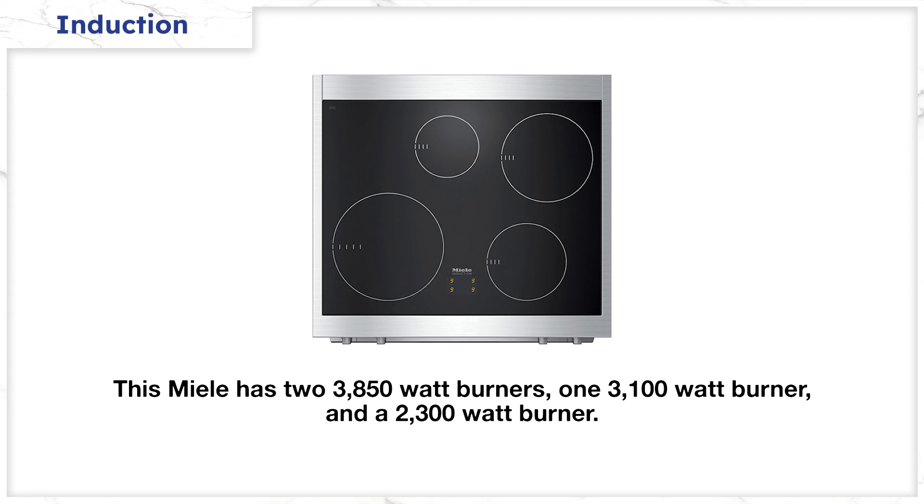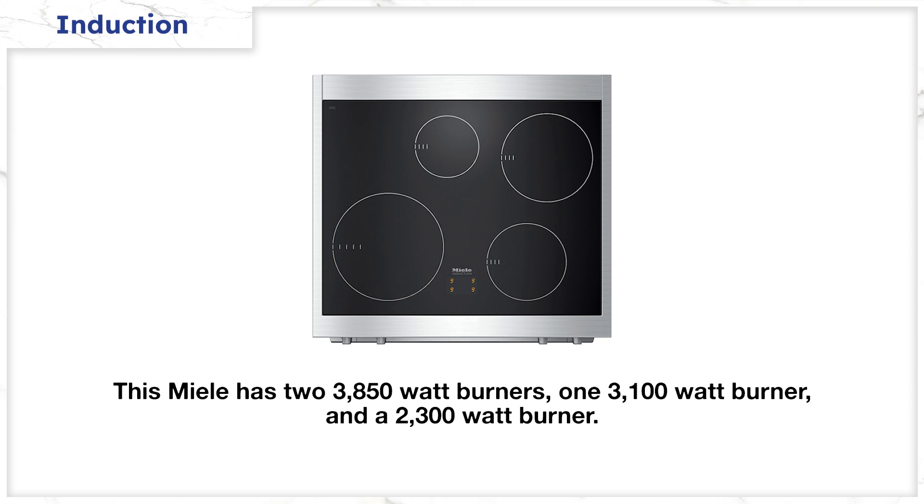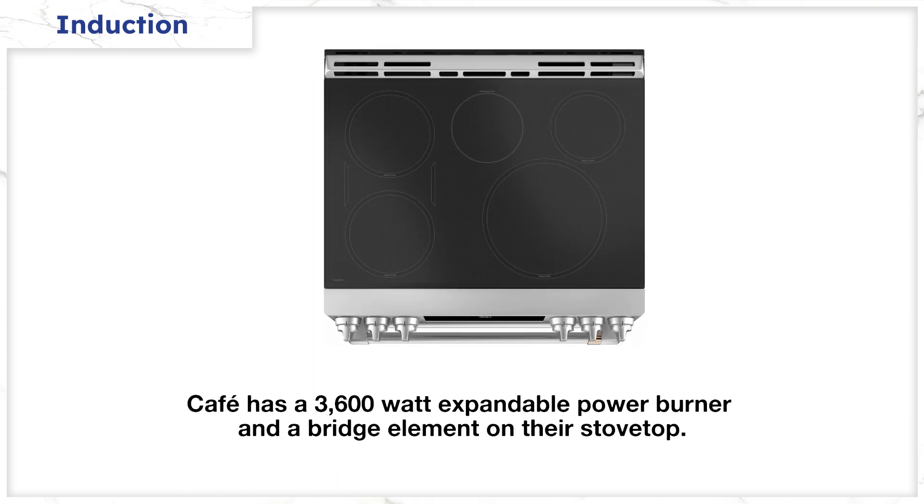Induction offers faster boiling with a lower simmer. It's much more cleanable and requires less venting because it's more efficient. Miele has a good output on the top with two burners at 3,850 watts, one at 3,100, and one at 2,300 watts. Similar to Profile and Cafe, which have one high output burner at 3,600 to 3,700 watts, then dropping down to 2,000 to 2,500 watts from there.